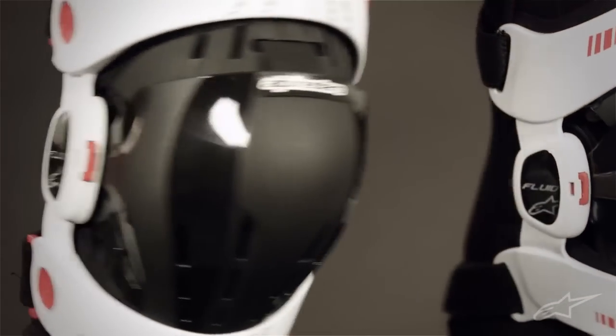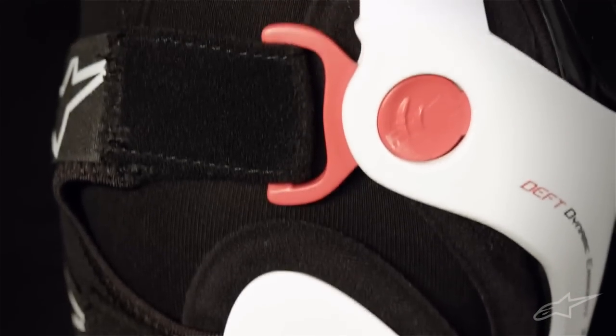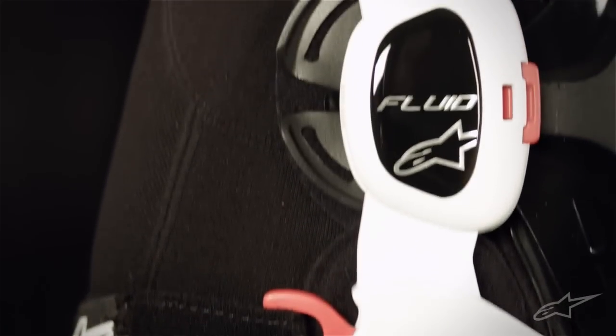The Alpinestars Fluid Pro Knee Brace is specifically designed to handle the rigors of off-road riding. It's built from an advanced lightweight fiberglass compound that retains its strength and performance even under extreme temperature conditions.